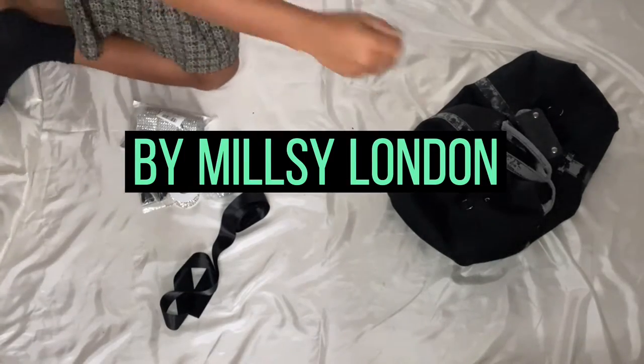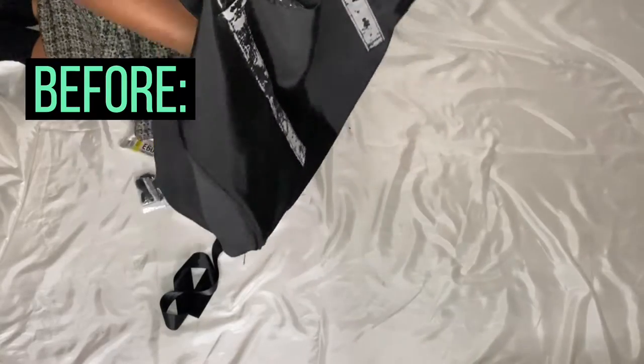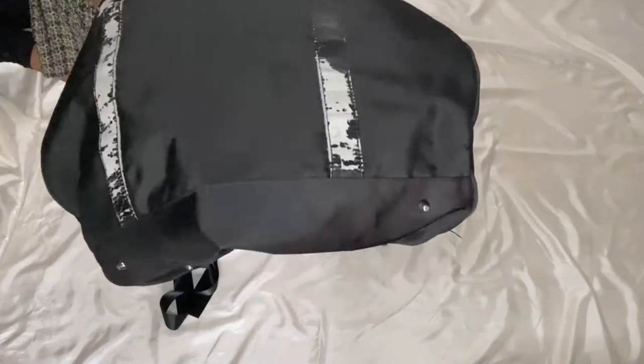Hey and welcome to a new DIY by Millsy London. Today we're going to change up this duffel bag, so stay tuned to see the transformation.